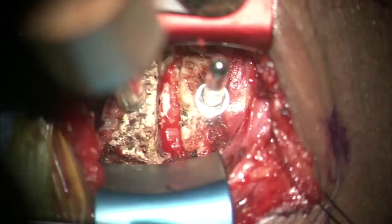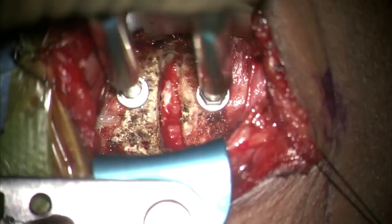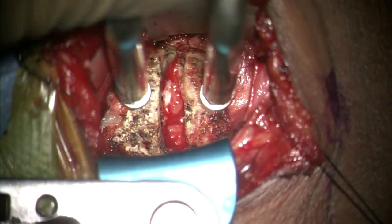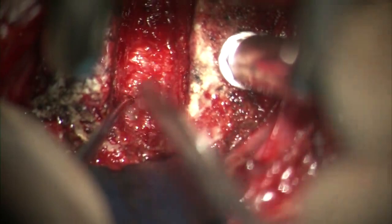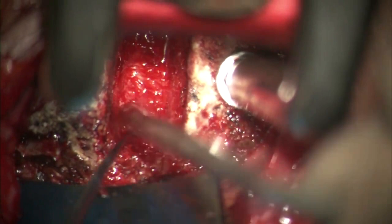The remaining disc material and the posterior annulus are removed, and this helps identify the vertical fibers of the posterior longitudinal ligament. The PLL takedown can be done in the midline, or sometimes a plane can be found on the lateral edge of the PLL, as seen here.